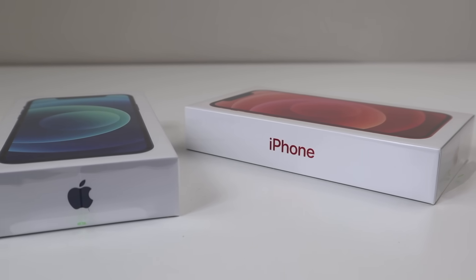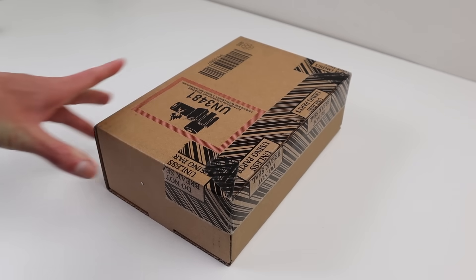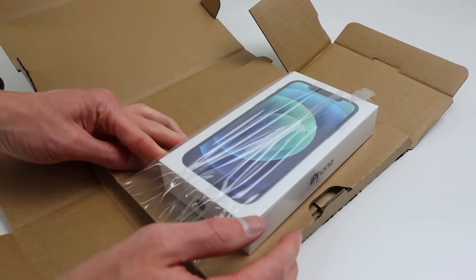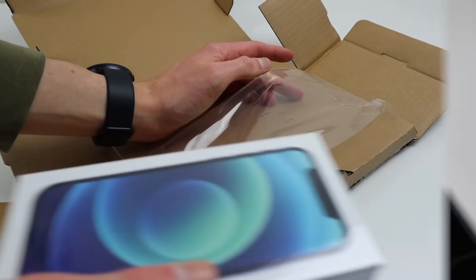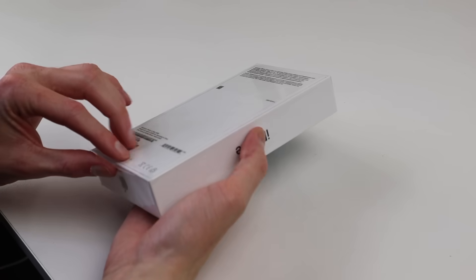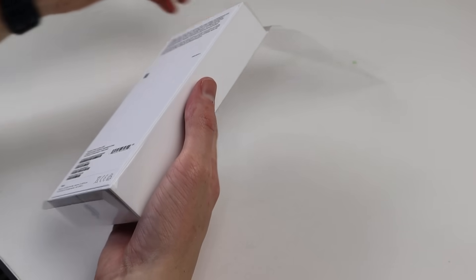Apple's been known in the past to lock down parts inside the devices to prevent third-party repair. According to Apple, their offices, stores, and data centers run on 100% renewable energy, and by 2030, Apple is aiming for a zero climate impact. So to me, that says a device should be able to be repaired when the time comes to prevent it from becoming e-waste.